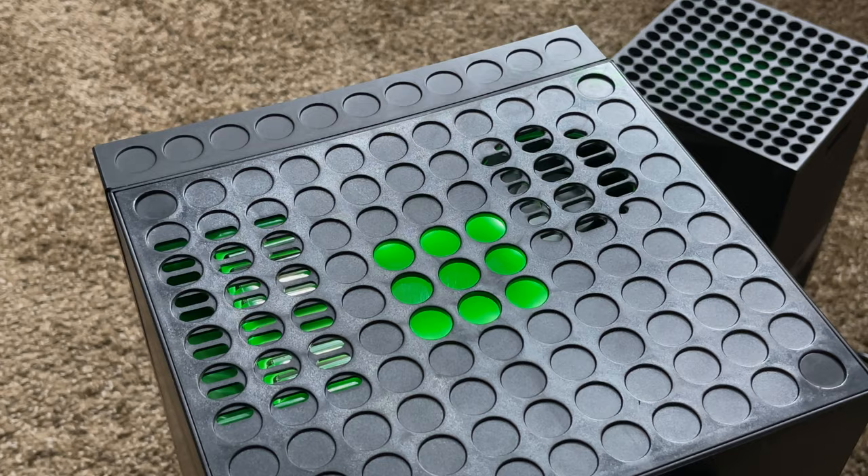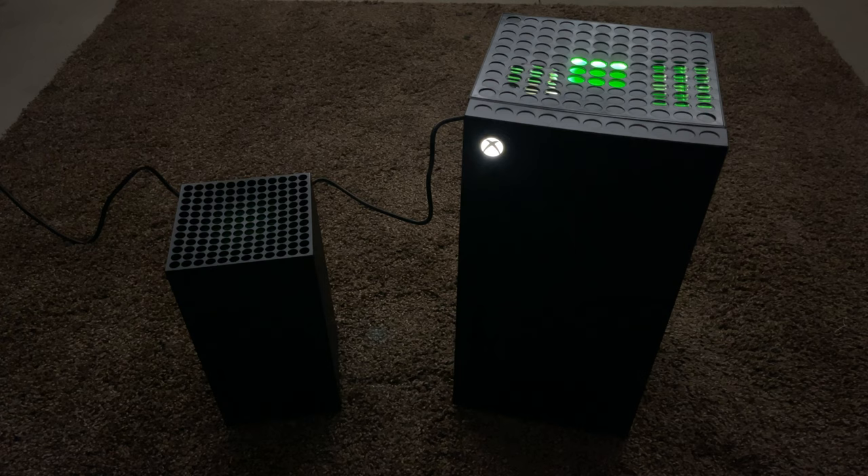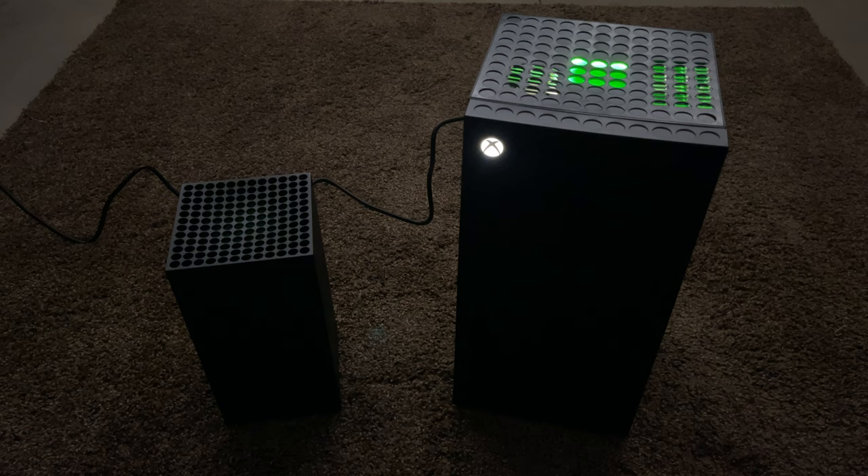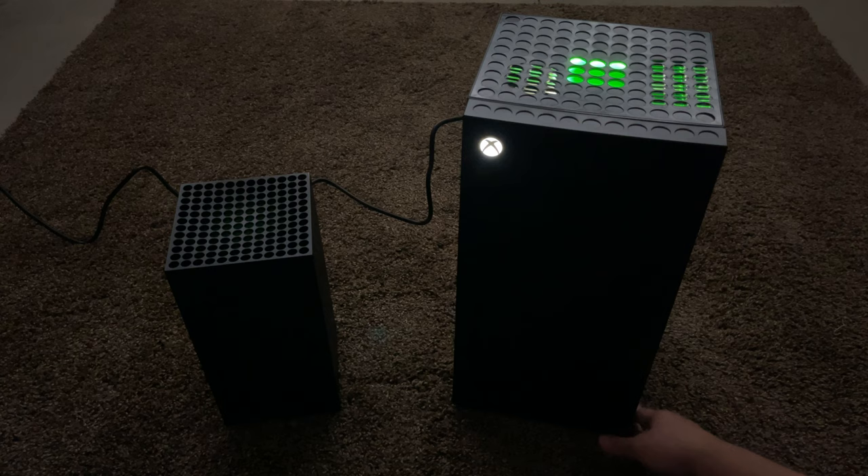Let's take a look at it from the front with the lights off so we can see all the illuminated areas. The top of the Xbox is glowing green. It's a little strange because we don't have perforations on all the holes up there, just the parts that are necessary, but it still looks pretty cool. On the front we have the Xbox symbol lit up, which you can actually turn off by pressing that controller pair button on the front.